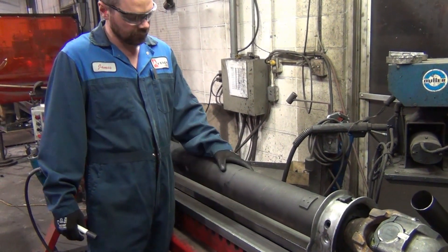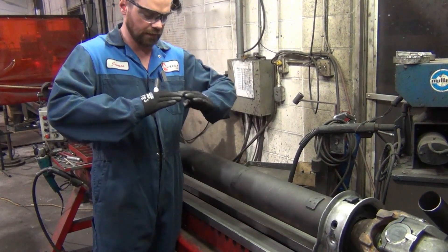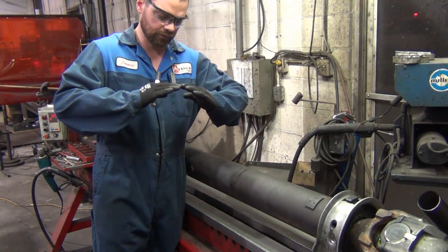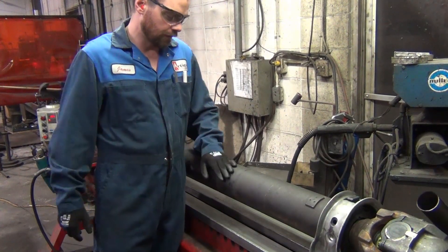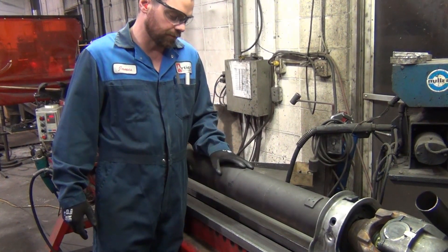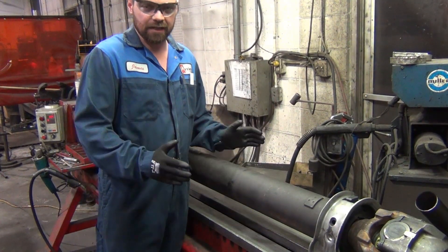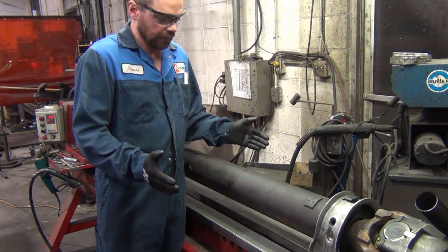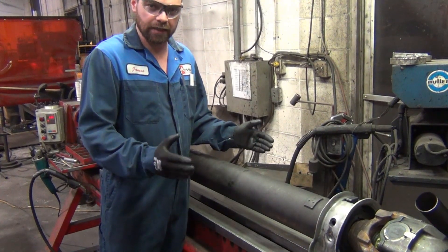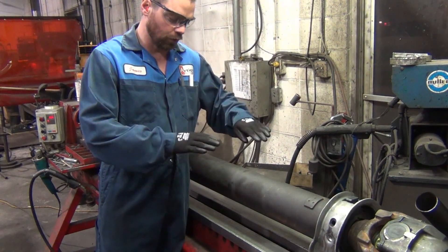What I'm doing is expanding the tube with heat, and then I'm going to cool it with air. After I cool it, it'll actually shrink and pull the tube down.